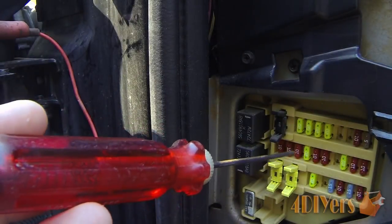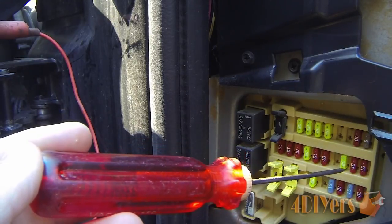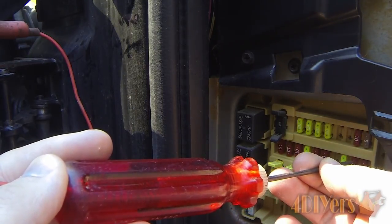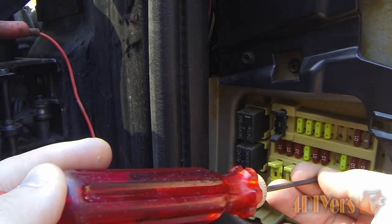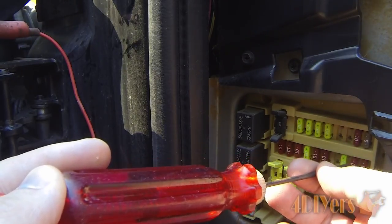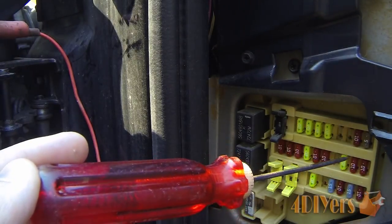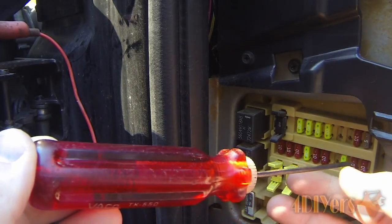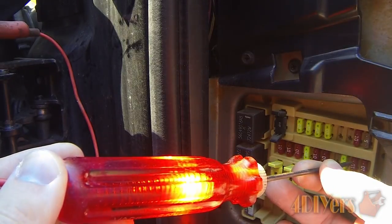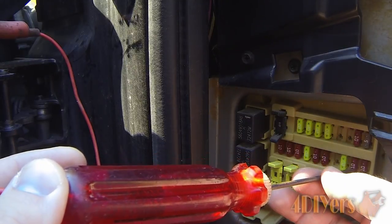Moving to fuse number 18, which I believe is for the radio, you can see it doesn't light up on either side. If one side lights up and the other doesn't, that tells you the fuse is no good. In this case it doesn't light up at all because we need to turn the accessories key on first. Once the key is on and the radio is on, I go ahead and test it — and you can see it does work.